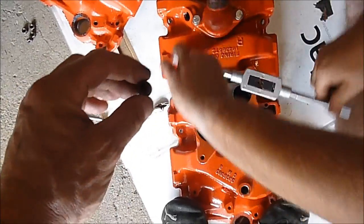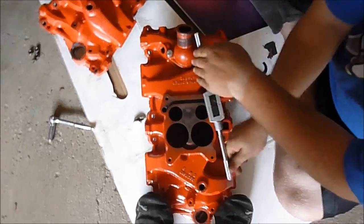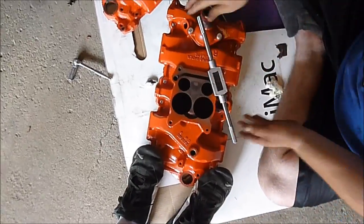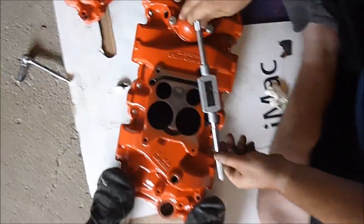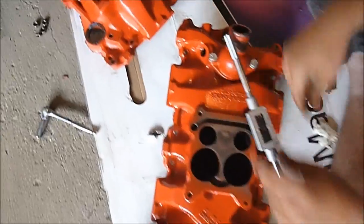We're using these plugs to plug up the passages — that's one more little step needed. Doing it the hard way with the thermostat housing in place. More hurdles.